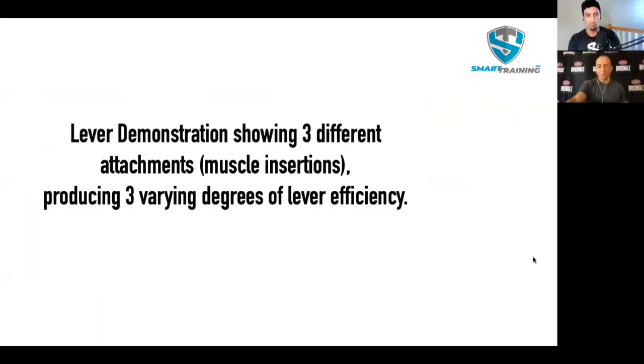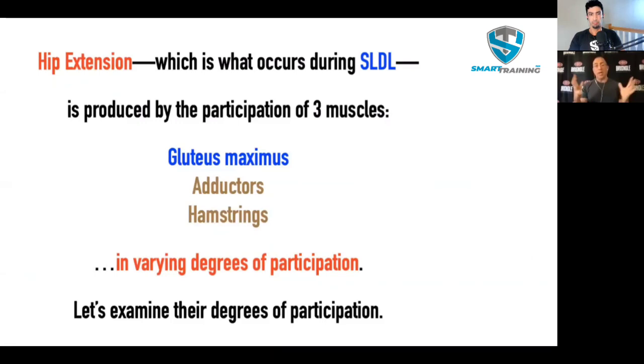When we do hip extension — which is what happens during a straight-legged deadlift — there are three muscles participating in that action: the gluteus maximus, the adductors, and the hamstrings. I've made the gluteus maximus in blue because it is the greater of the three muscles, as you'll soon see. The adductors and the hamstrings are lesser participants. These three muscles participate in hip extension in different degrees — they're not all equal contributors.